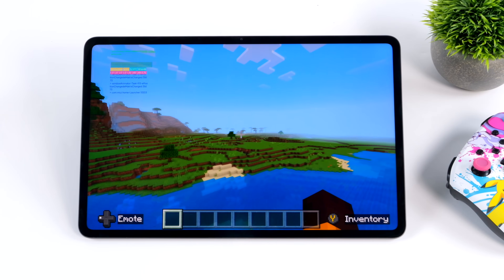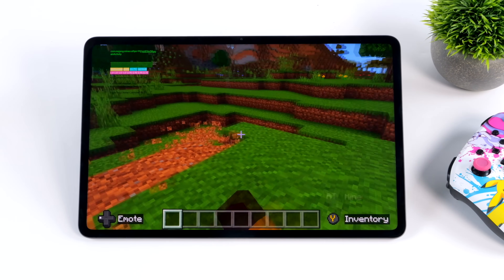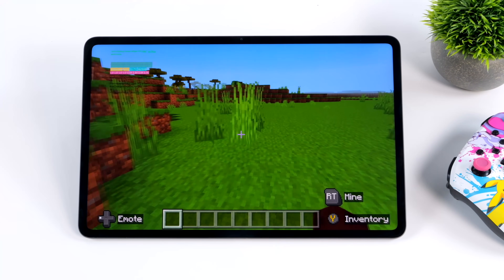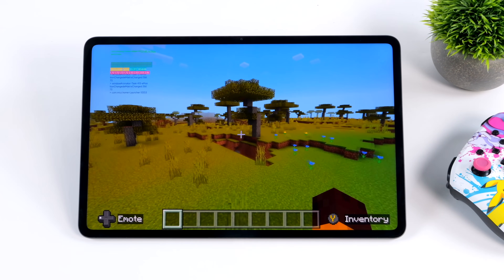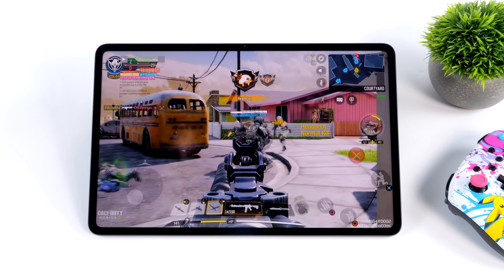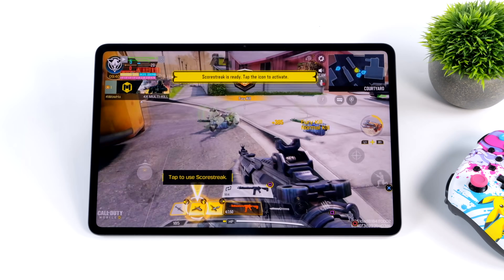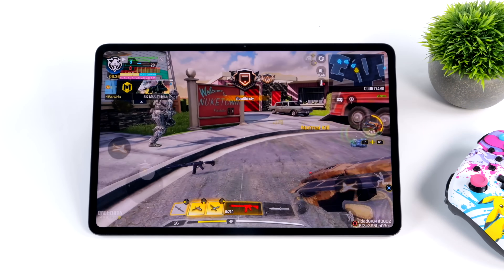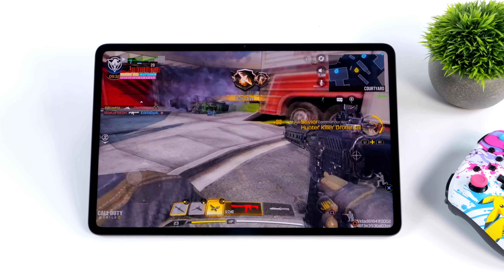I'm using an Xbox controller connected over Bluetooth. Minecraft — obviously not a super hard game to run, but running at a constant 60 FPS with no issues. Next up, Call of Duty Mobile, which natively supports controllers on Android with basically no setup when using an Xbox or PlayStation controller. At the highest settings possible, we're running at a constant 60 FPS.